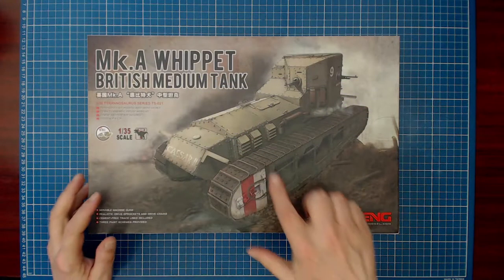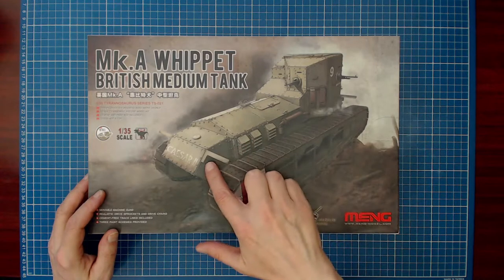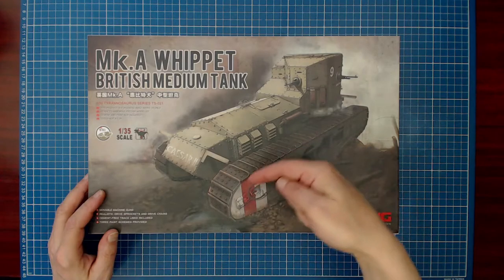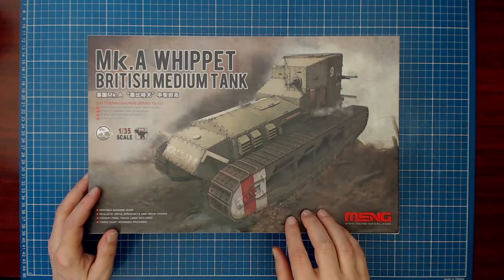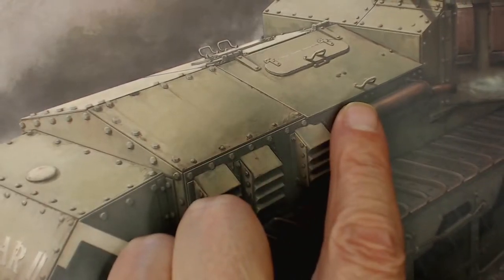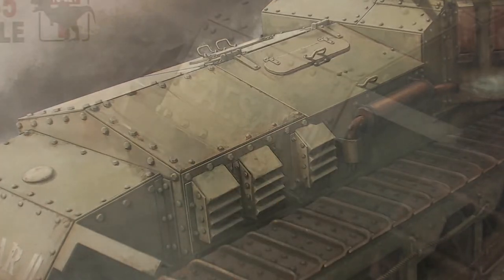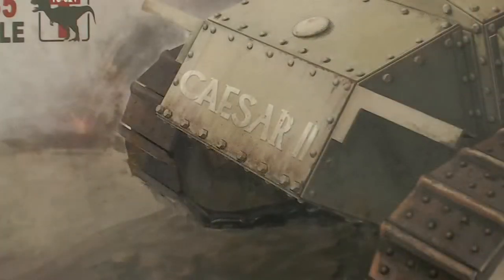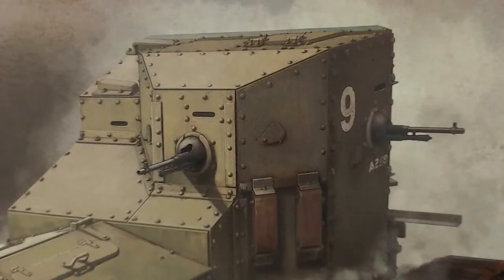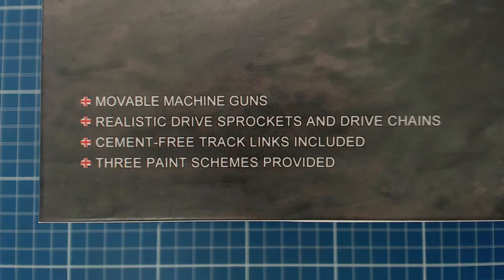It looks like the rear of the vehicle is depicted on the cover, but this is actually the front and its forward driving direction. The engines are in front of the crew compartment, whereas most tanks — maybe with the exception of the Israeli Merkava — have their engines behind the crew. The tank was driven by two 45-horsepower bus engines and had a very complicated transmission, making it notoriously difficult to drive. It could achieve a top speed of 13 kilometers or 8 miles an hour — laughable today, but considered fast for a tank in its time.